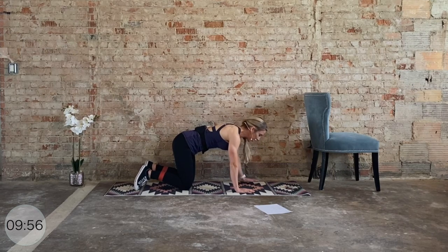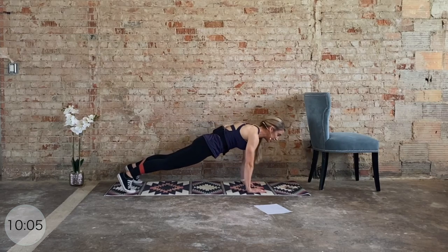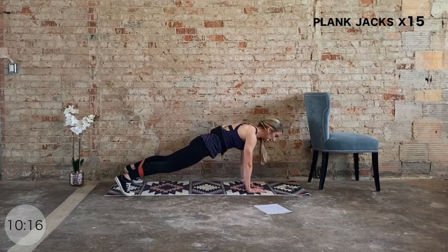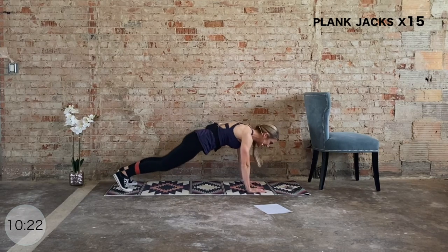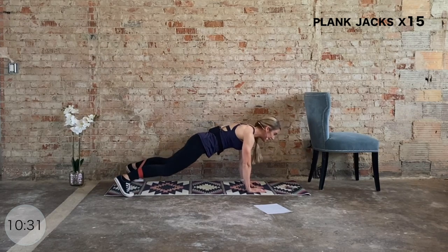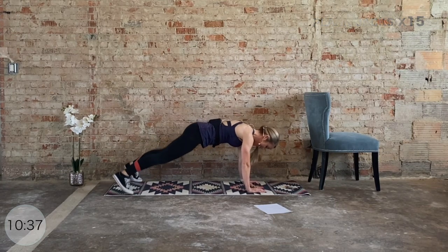Bring that right knee directly under the hip. From here we're advancing — you can always stick with the previous version. Big deep inhale, crown reaches forward, exhale, knees up, then walk it back. Tension is on the strap, deep belly button draws up and in — we're in full plank. You can tap it or you can jump it — plank jacks for 15, let's go. Hips are level, TVA engaged. Shoulders are on fire — ten more, nine, eight, seven, six, five, four, three, two, and one.